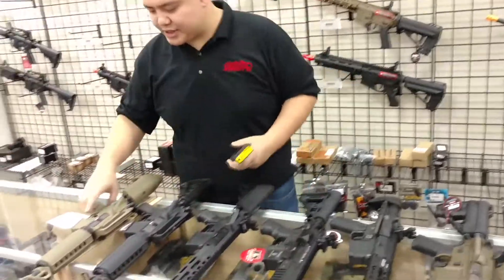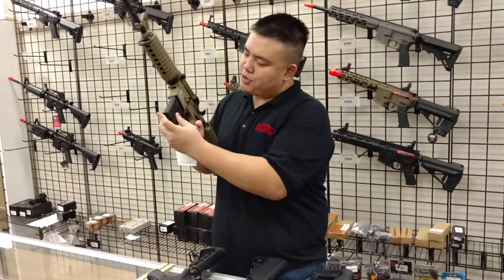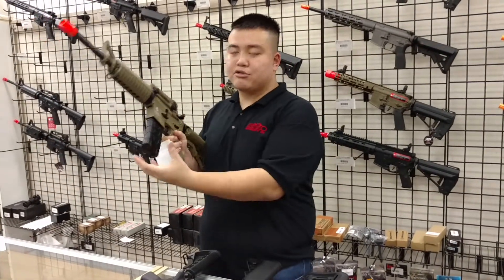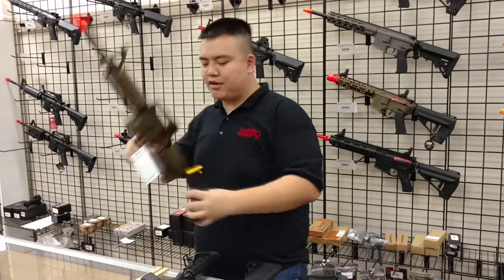The first rifle we're testing is the Lance Tactical LT Gen 2. For the most part these mags fit pretty decently — they're a bit snug and they don't drop freely, but they do fit and they do feed inside of it, which is nice.